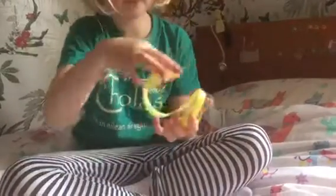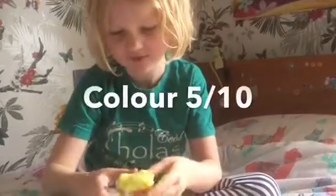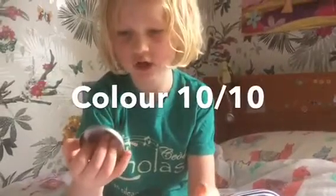The putty is really nice. My mum said for me to rate the putty. So for texture, I'll maybe give it a nine, because it's hard to stretch. For color, I'll maybe give it just a five because it's not a very nice color — but actually, I'm going to change that to a ten, because it glows in the dark and color changes.